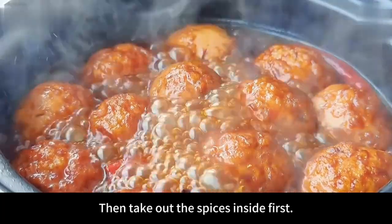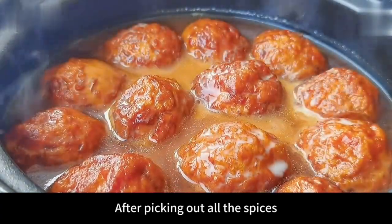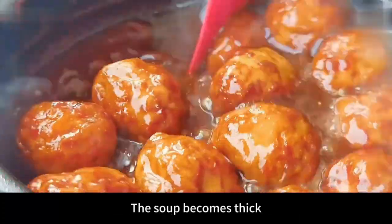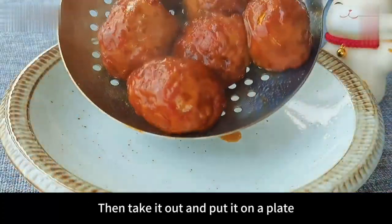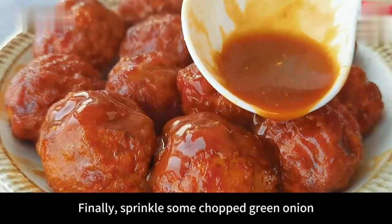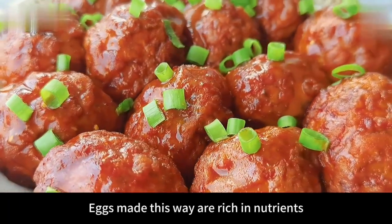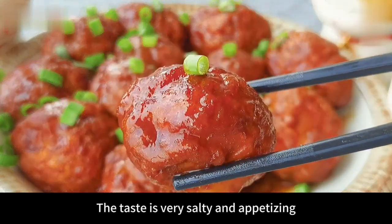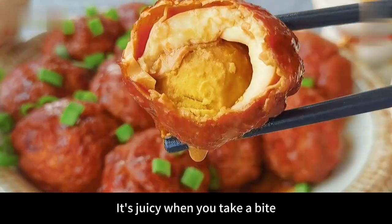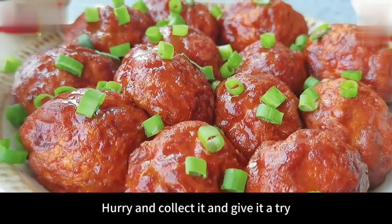Then take out the spices inside first. It looks really appetizing — the house is already filled with fragrance. After picking out all the spices, add a small bowl of water starch. Then turn on high heat and collect the soup until it becomes thick. Take it out and put it on a plate. This is how fragrant tiger eggs are ready. Finally sprinkle some chopped green onion. Delicious and ready to serve. The eggs are rich in nutrients, full of fragrance, salty, and appetizing. The soup is completely soaked into the eggs — juicy when you take a bite. If you also like, hurry and collect it and give it a try.